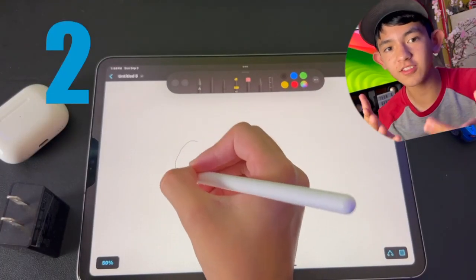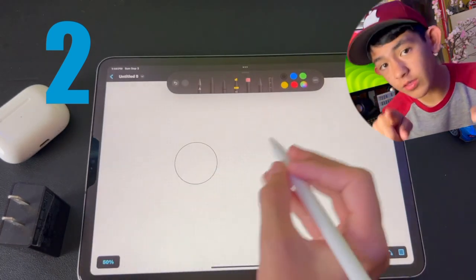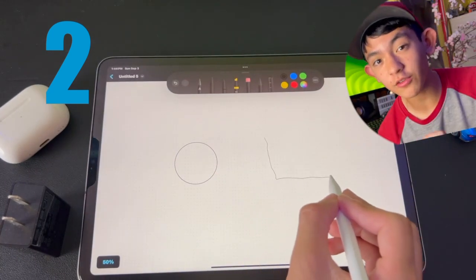Here are five tricks you definitely did not know you could do with your Apple Pencil. There is a way for you to draw shapes almost perfectly. For example, here I'm drawing a circle — I definitely did not draw a perfect circle — but if you hold for a second, it turns into almost a perfect circle.